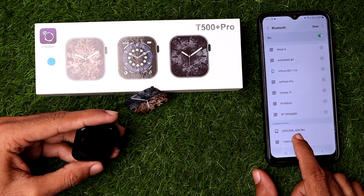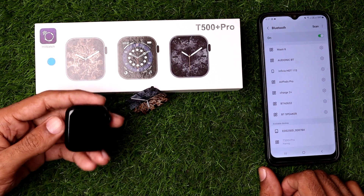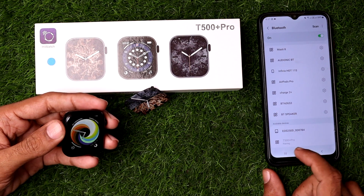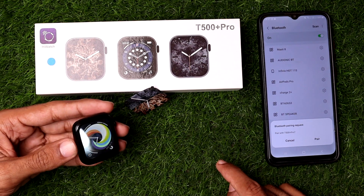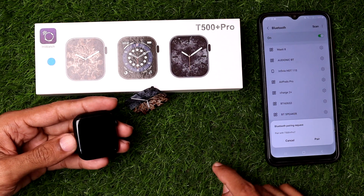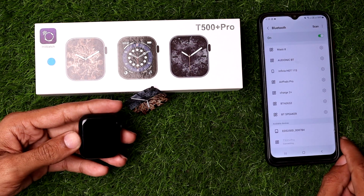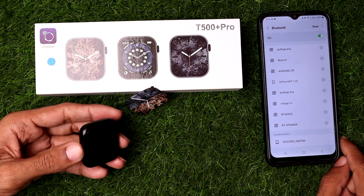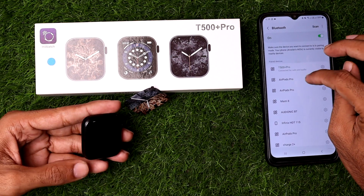Once you open up the Bluetooth on your smartwatch, you can notice that it shows the T500 Plus Pro. You simply tap on it, and it will ask for permissions to pair the T500 Plus Pro with your Android phone. Tap on 'Pair'.